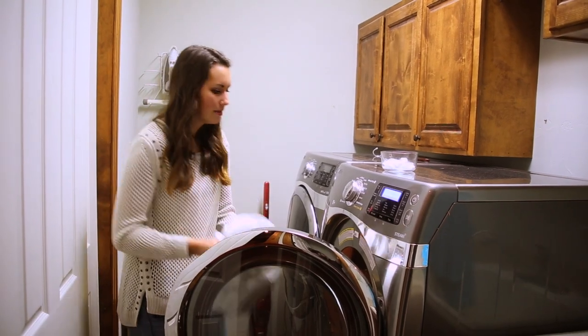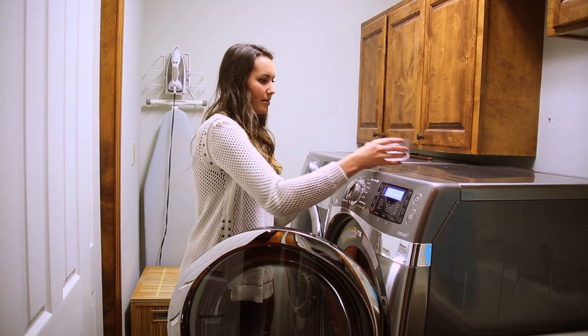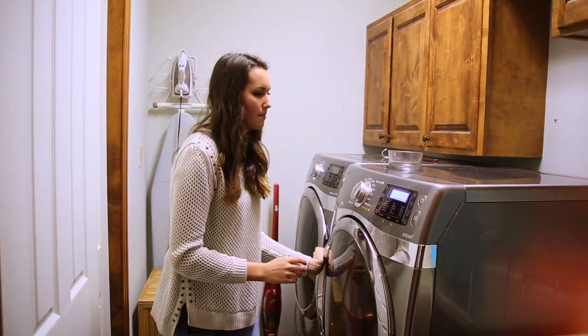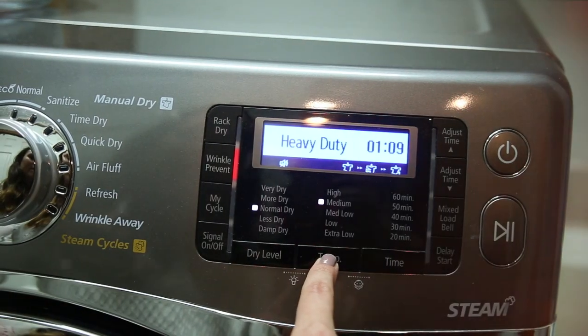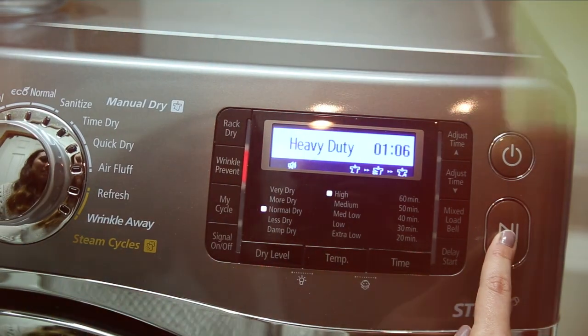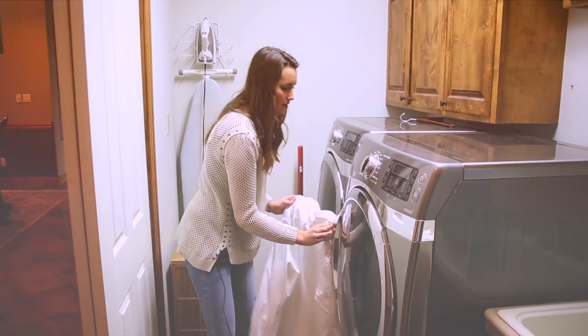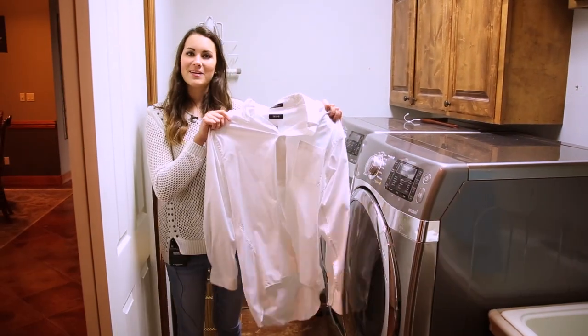Take your wrinkly shirt, throw it into the dryer, add your ice cubes, set your dryer to high for five minutes. Voila!